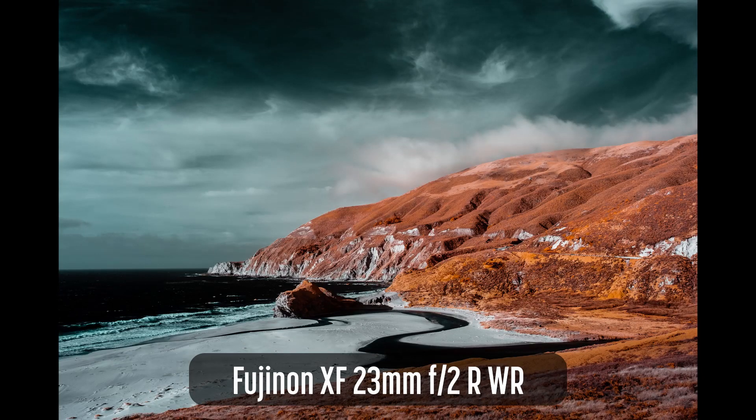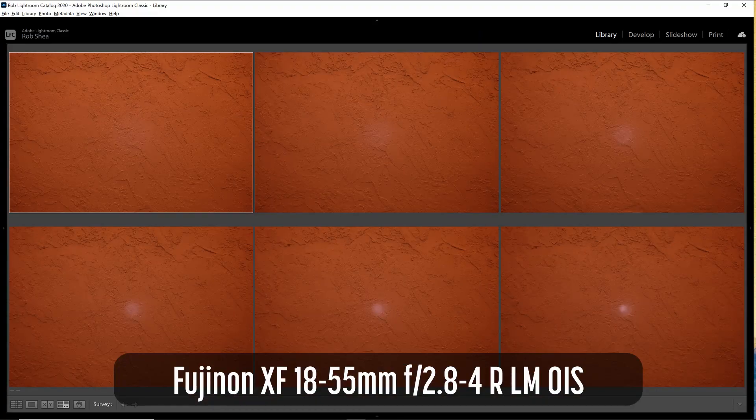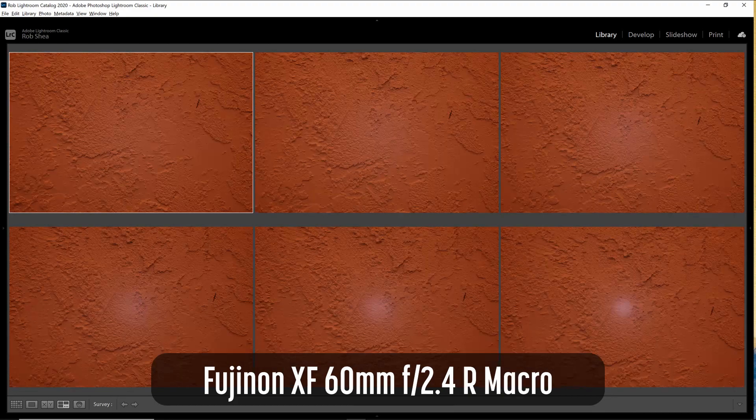Most lenses are designed and tested to work in visible light. In some cases these will work fine for infrared; however, some lenses can display a hotspot of light in the center of the image, particularly at higher numbered apertures. Lenses with visible hotspots at all apertures are not recommended for infrared photography.